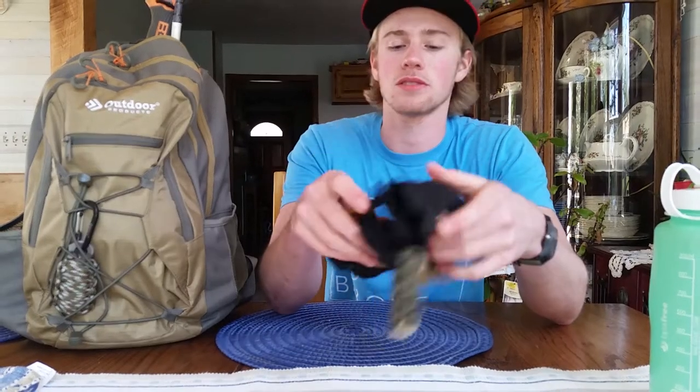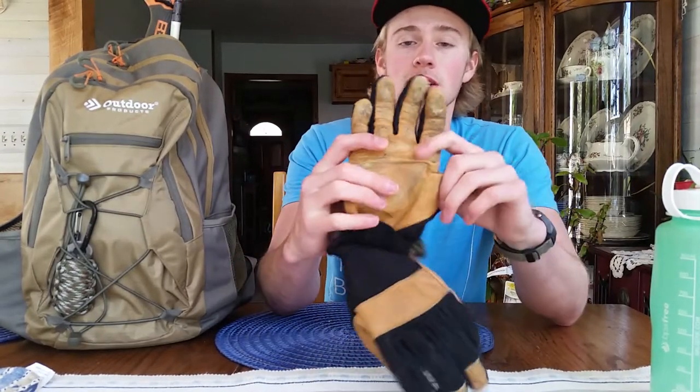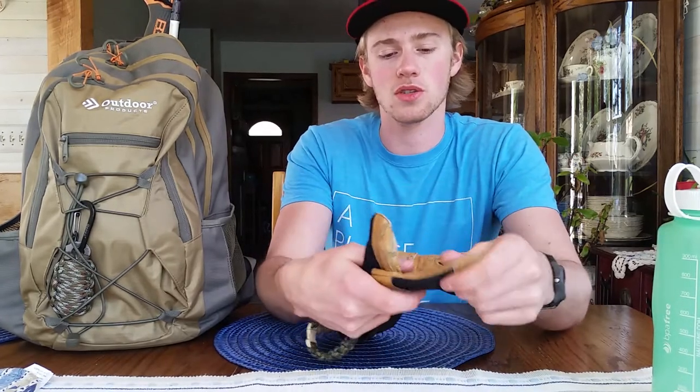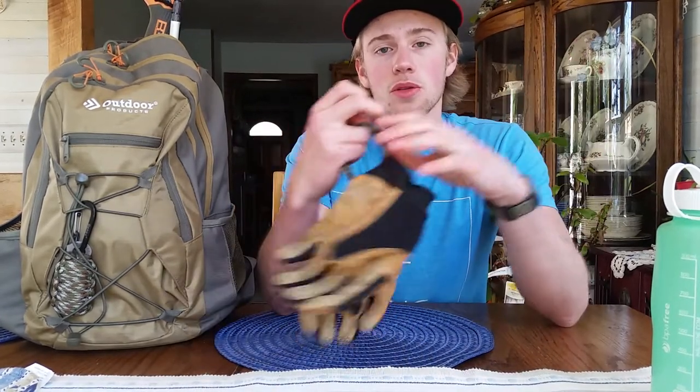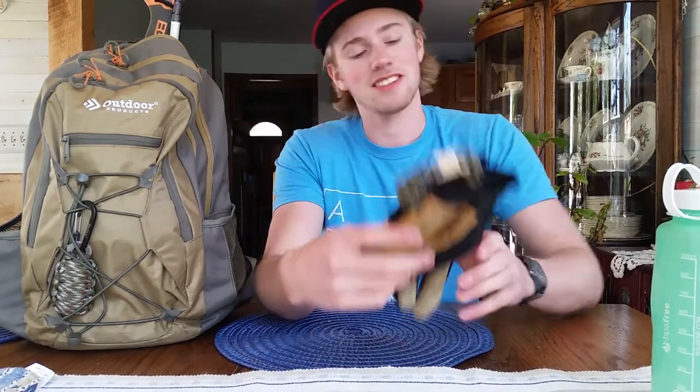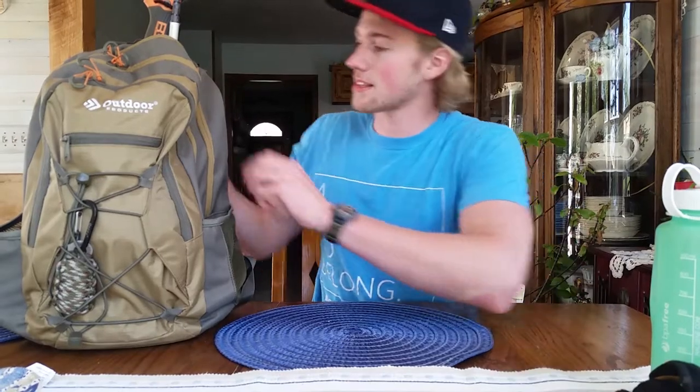On the front I've got some work gloves — nothing special, just some from Walmart. I do suggest getting ones with leather palms or leather on the fingers as well, because if you're dealing with thorns or brush out in the woods when you're making a base camp, you don't want to get stuck.